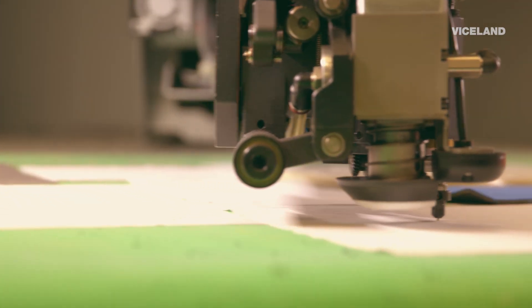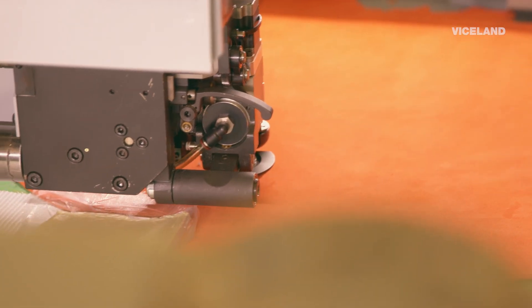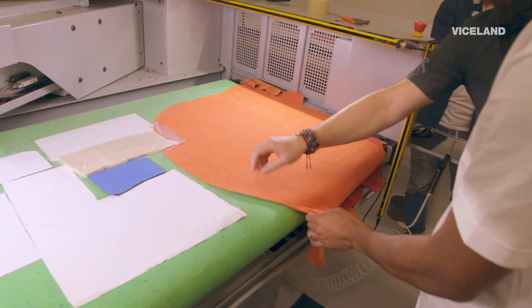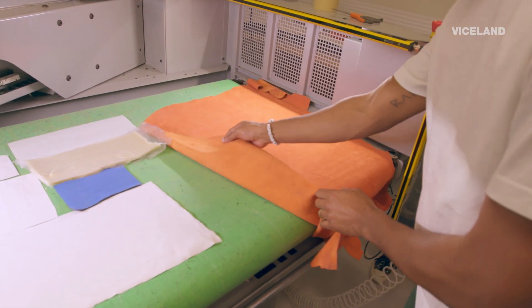It makes it a lot more efficient. You can turn out a lot more, a lot quicker, and very accurately as well. Every time you want to make a change, we can actually make that change in a digital file and redo it for you. That's crazy. It doesn't look like much, but if you pull this leather back, the pattern just drops right out.